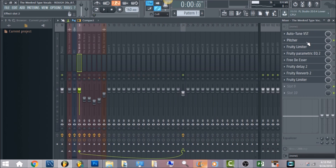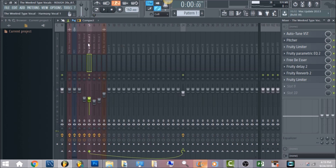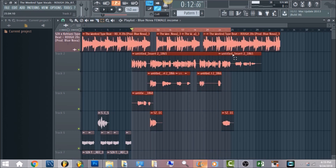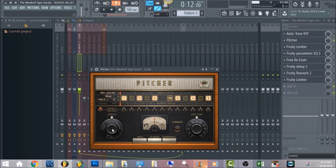We're gonna have Pitcher in FL Studio. I'm using Pitcher because a lot of people don't have Antares Auto-Tune, so I'm just gonna show you with this free stock plugin method. We're gonna work with the lead vocal — we'll do the harmonies last. The key is gonna be E minor, and then you want to bring down the auto-tune speed to just where it doesn't sound too robotic. Everything else you can leave it.